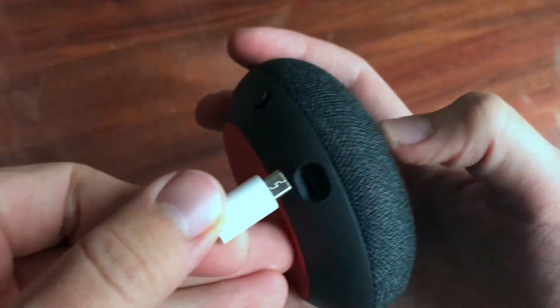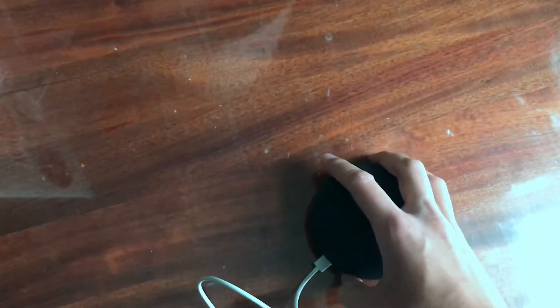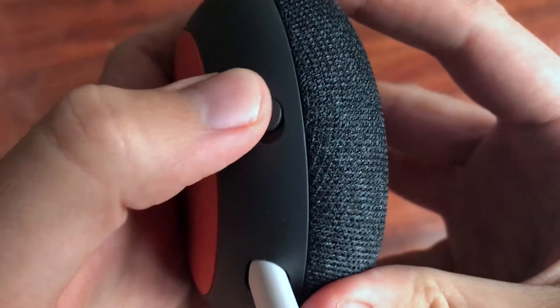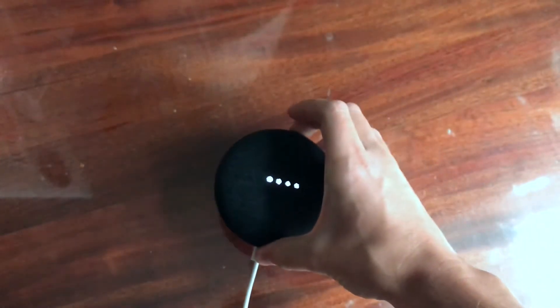So what you need to do is just insert the cable here and then you need to plug it in, obviously. After you plug it in, you need to turn the device on, then it will start.